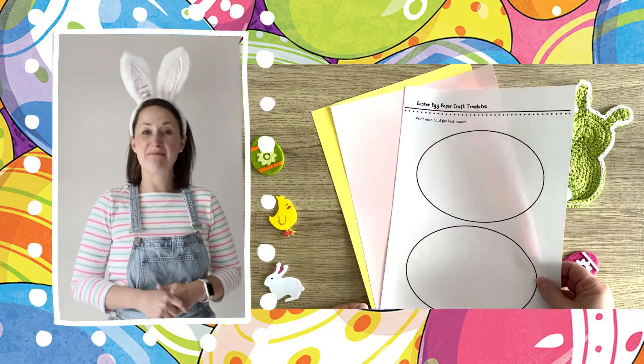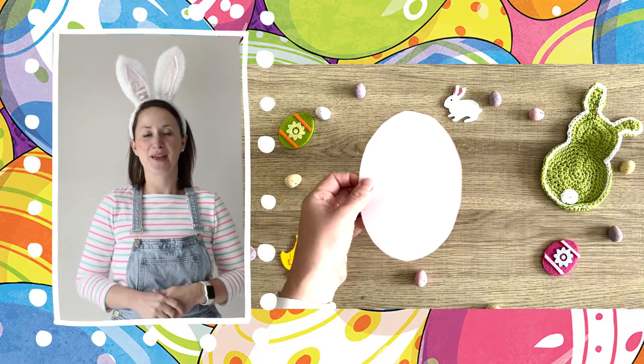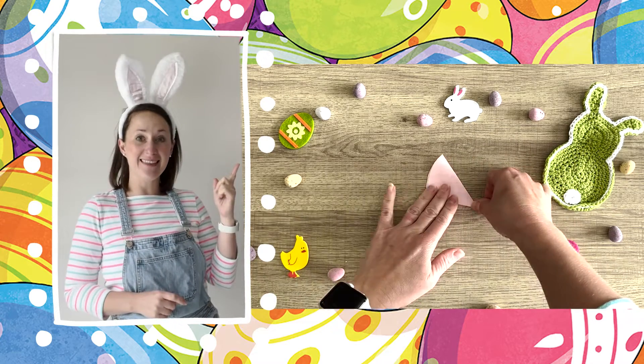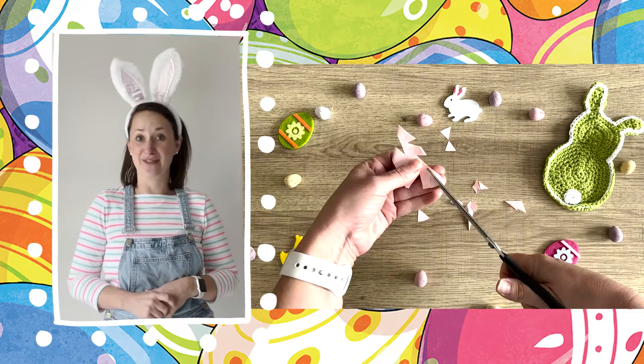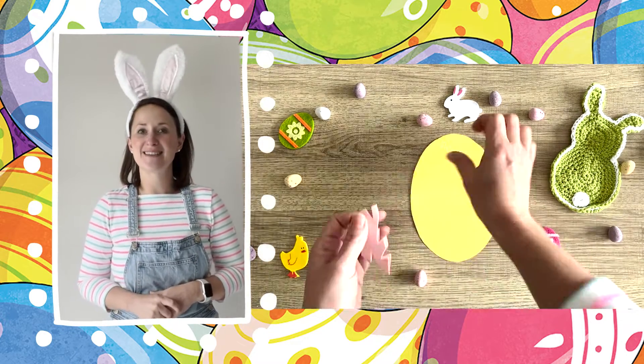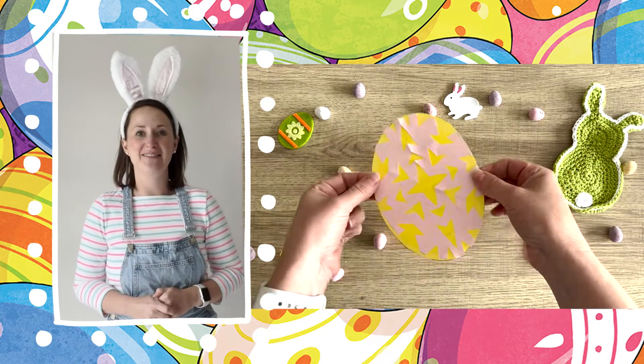Using the template, cut one egg out of card and one out of thin paper. Fold the thin paper one just like this and cut out bits creating your egg snowflake. Then simply stick the snowflake on top of the card egg and you have it.